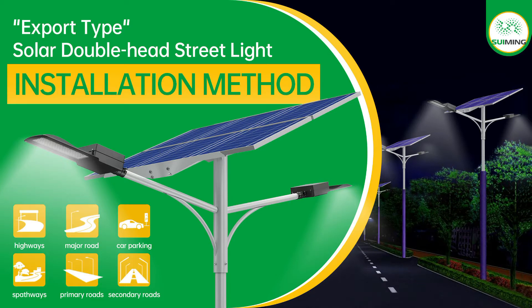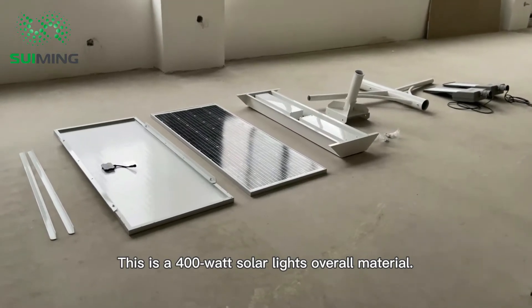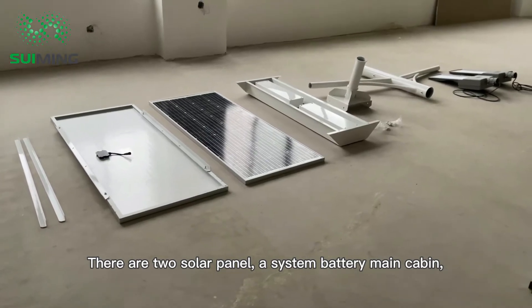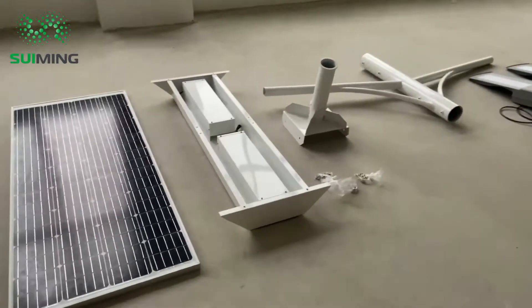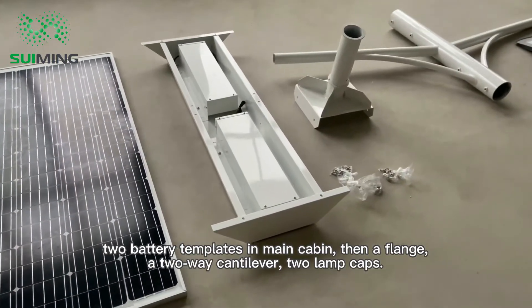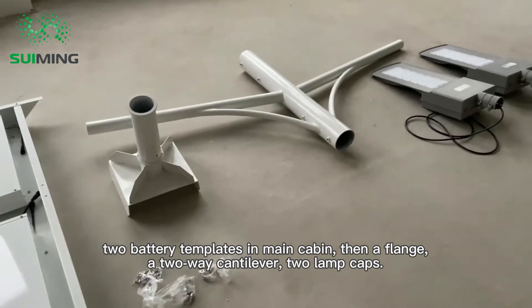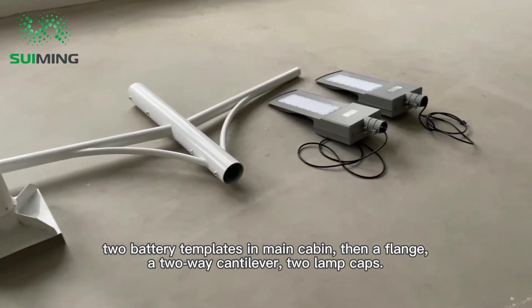Solar double head street light installation method. This is a 400 watt solar light's overall material. There are two solar panels, a system battery main cabin, two battery templates in the main cabin, a flange, a two-way cantilever, and two lamp caps.